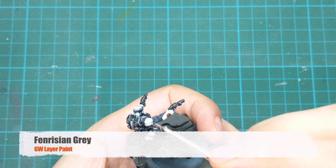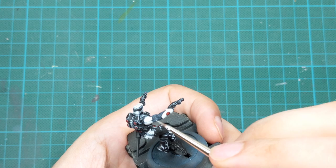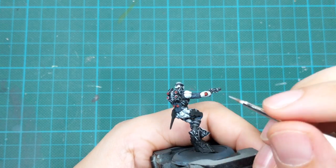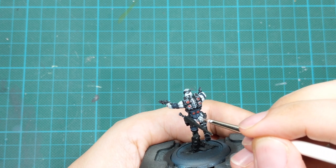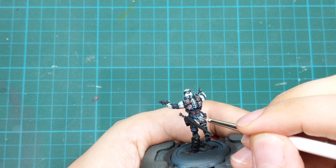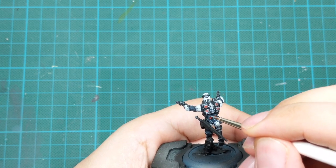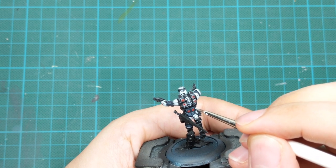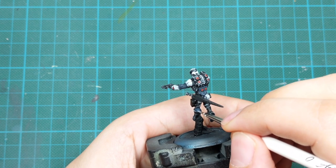Next I'll highlight the armor on his sleeves and legs. I'll use Fenrisian Grey and use the tip of my brush to draw a dot on every single cel-shaded piece on his armor. If you don't have patience or precision, you can lightly drybrush this instead, but for a more detailed and much better look, I suggest making these little dots. It's a little time consuming but the effect will be much better.